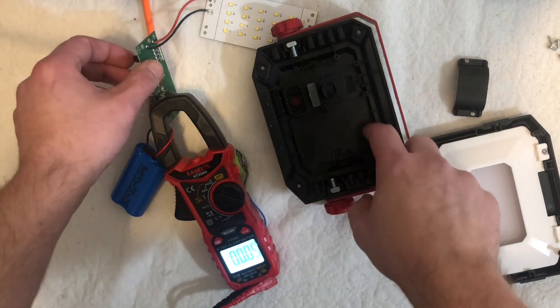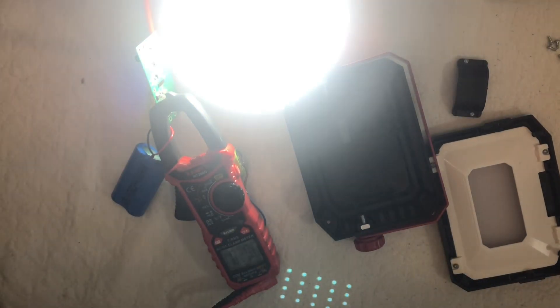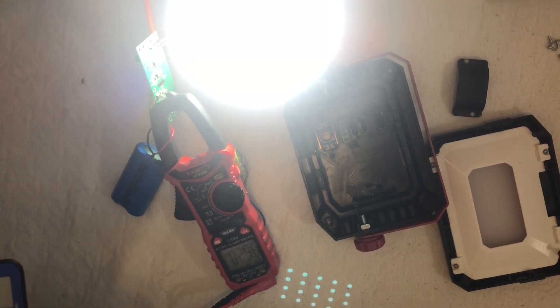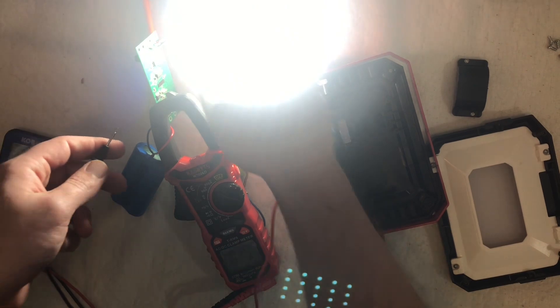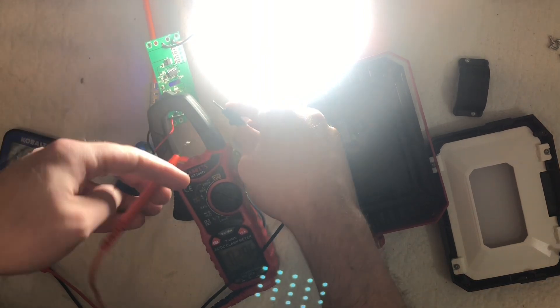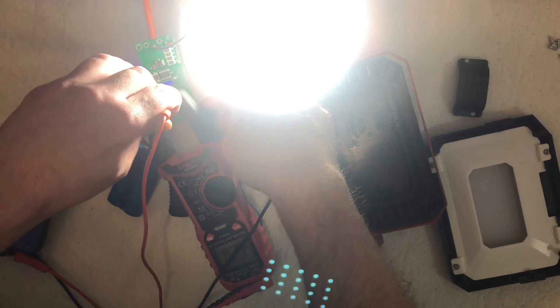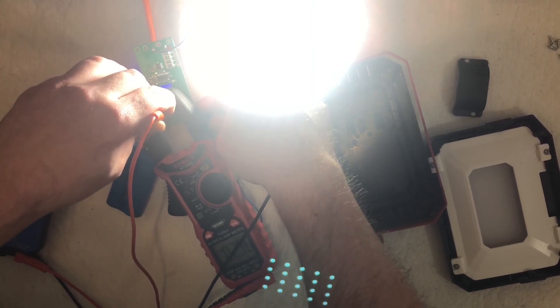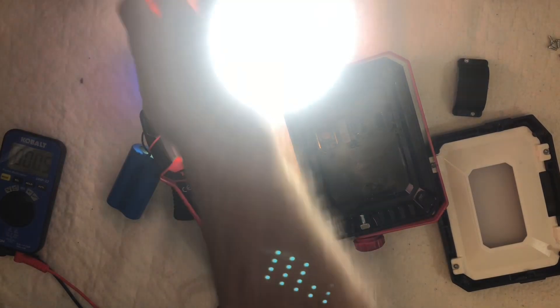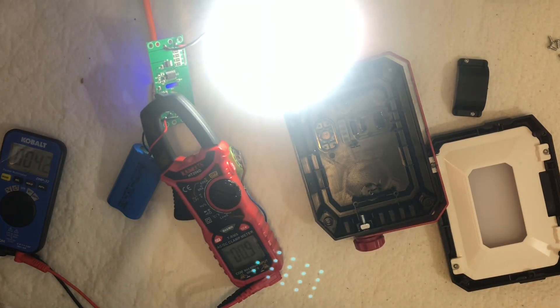It's got two brightness modes. In the first brightness mode we're getting around 3A. The battery voltage is 3.52V — 3.52 times 4 is over 10W, so maybe this is a thousand lumens. Stepping down to the next power level, we're under an amp — somewhere between 750mA and 900mA.